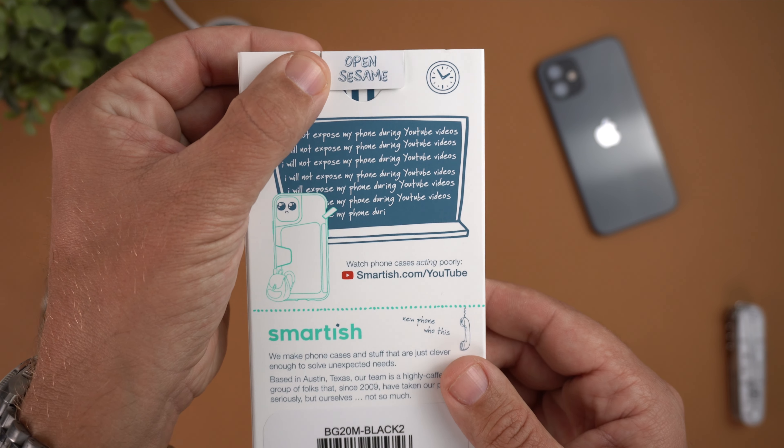Now let's do the MagSafe test. MagSafe is compatible with this case — the magnet catches pretty well. I'm shaking it pretty hard and it eventually falls off, but that's to be expected when it's not a super thin clear case. And for the alert slider — this is probably the easiest one I've dealt with lately. Literally no effort at all to use it.